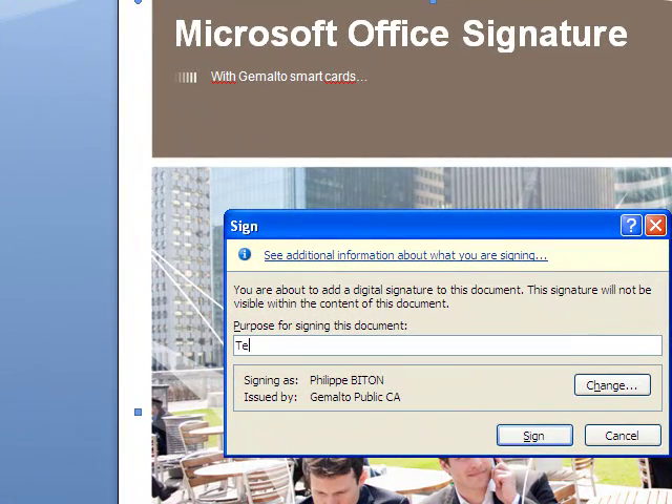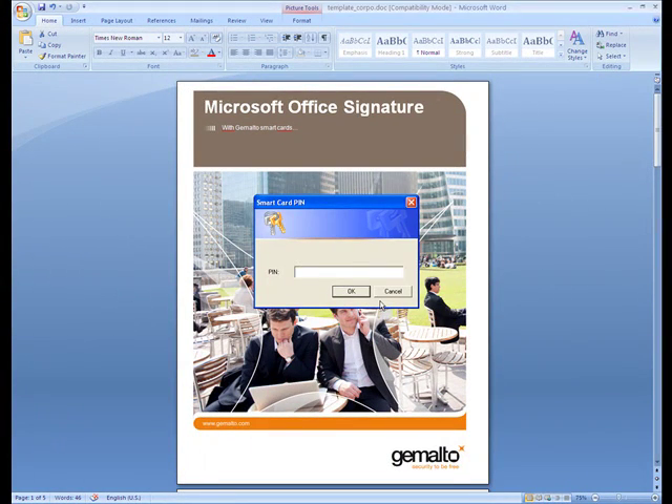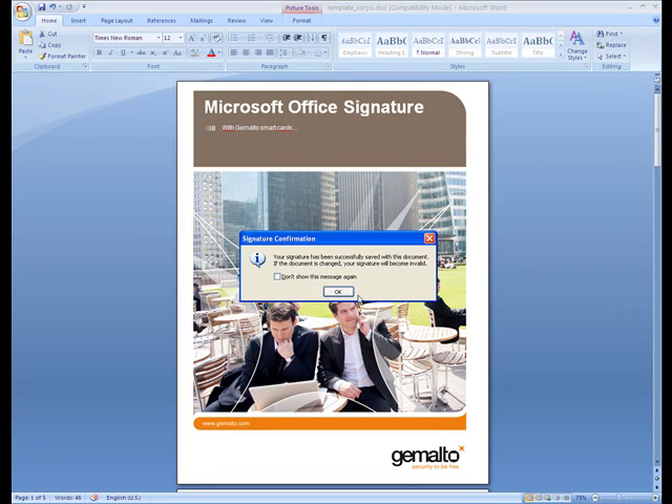And then, as before, type in the purpose for signing the document, and then go on to click on Sign, and then type in the PIN, and the signature is created.